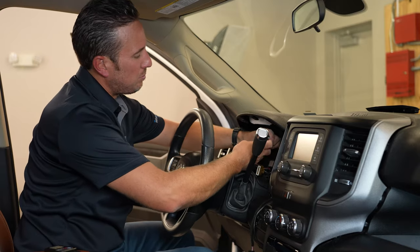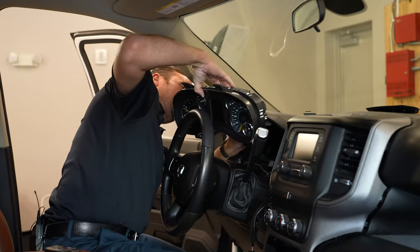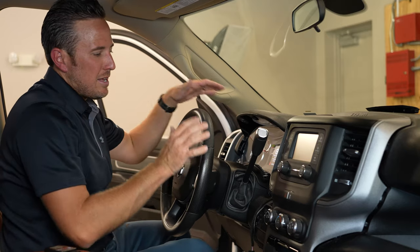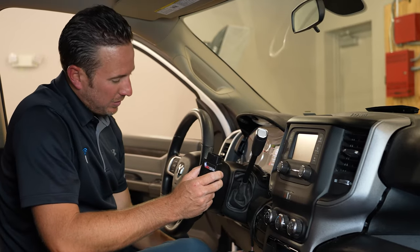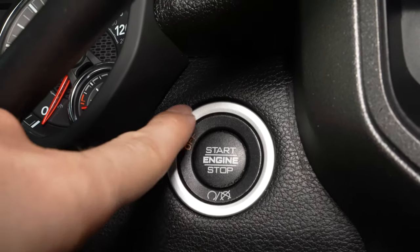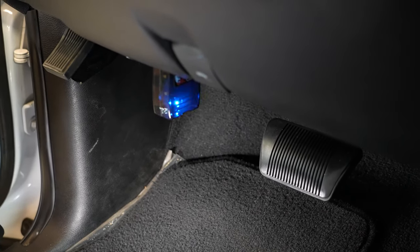Those two connectors will simply plug into our bypass device. We can set the cluster back — we're just going to set it back in place, not actually screw it in. Now that the security gateway module bypass is installed, we can run our OBD Genie programmer in the OBD2 port. Put the vehicle in run position, plug it in — it takes about 30 seconds. You'll see a series of lights, and once you get the solid green light, you can unplug it and it won't be needed anymore.